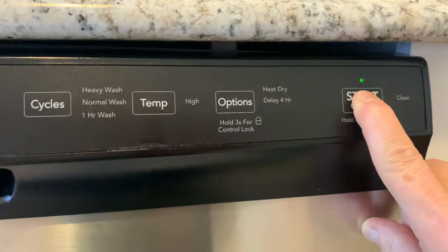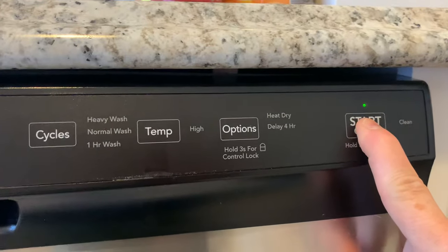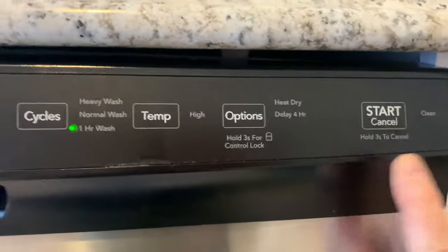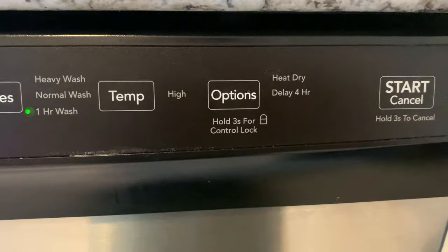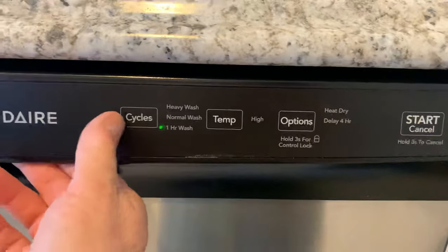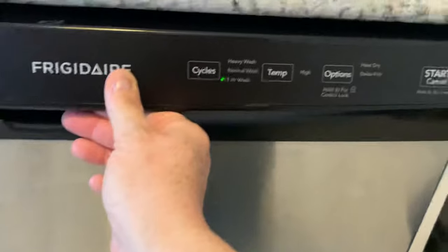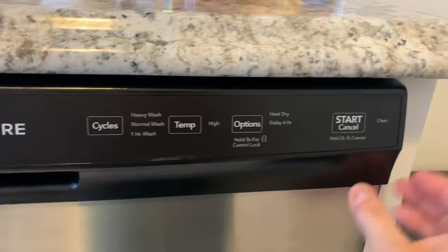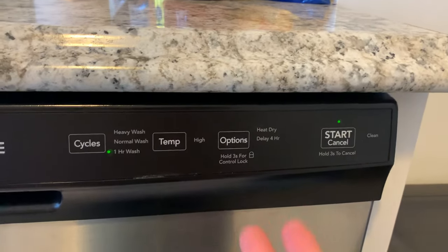Hold it for three seconds — or longer. One, two, three. Nope. One, two, three. There we go. And now it's blinking — see the light blinking? The cycle has been stopped. So you can open it up, fix whatever the problem was, then close it again and hit start, and it'll start the cycle again.